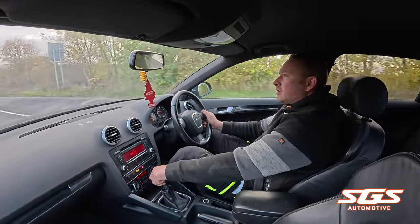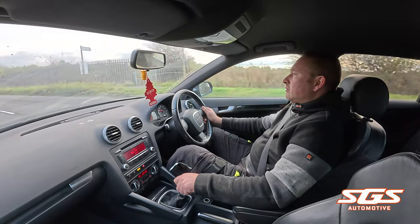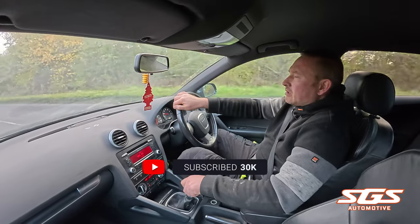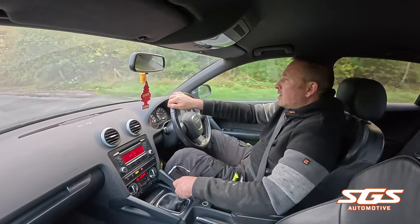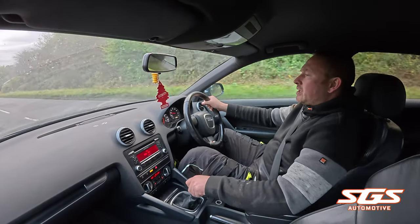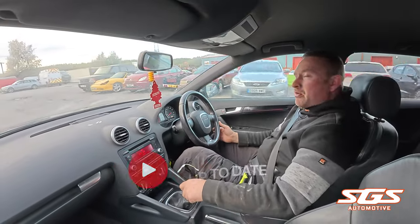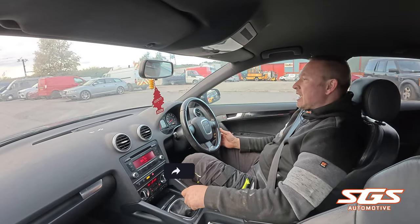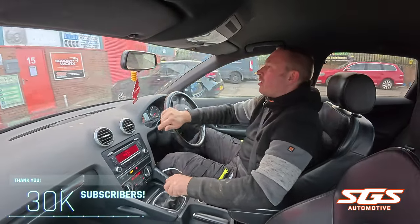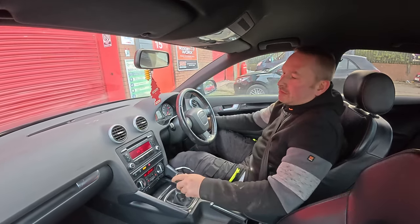We're done for the day and it's nice to have the car back to a point where I can drive it again. It's been stuck on my ramp since that Sunday night but we're getting there and it's not looking too bad at all — driving nicely with no issues. The flywheel rattle's gone, and for my OCD we will be doing a wheel alignment on it anyway to make sure it drives nice and straight. The steering wheel's slightly off to the right, which plays havoc with my OCD. Right, that's us done for the day — thanks for watching.